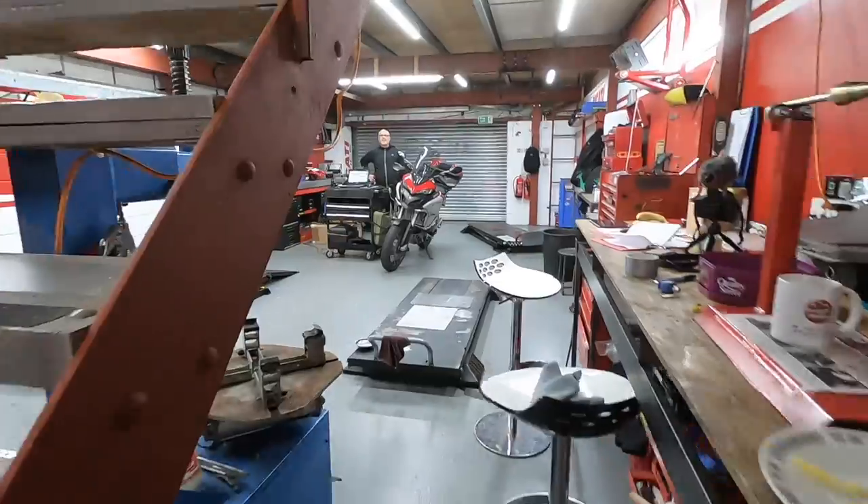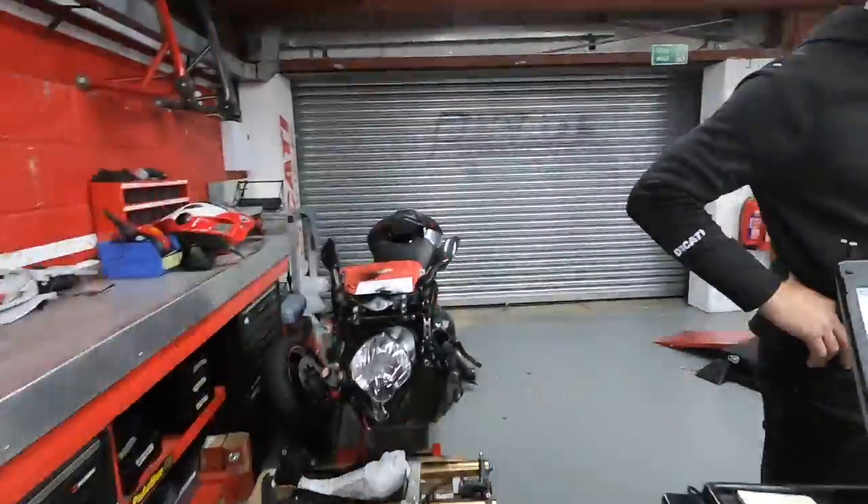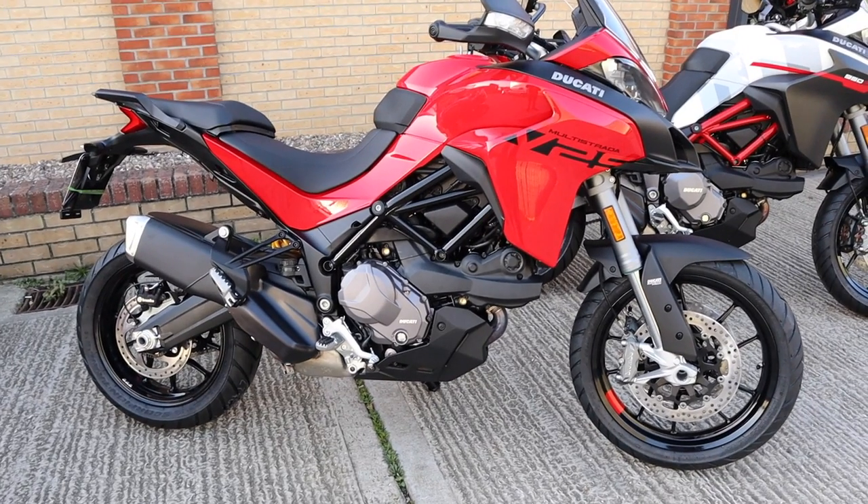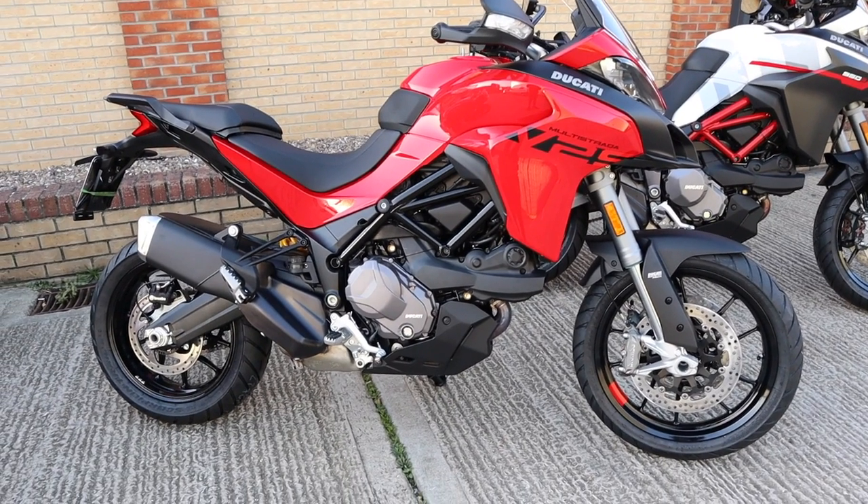So that was the Multistrada V2. It is freezing out there. So that was the first ride on the new V2S — the gearbox is definitely a little different to the old one. Now we've put a few miles on this, we will take it out when it's a little bit warmer and have a proper go. They are just brilliant bikes. Thanks for watching the video — if this is the kind of thing you're into, think about hitting that subscribe button. See you again soon.